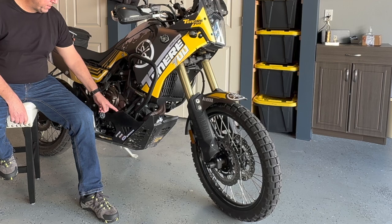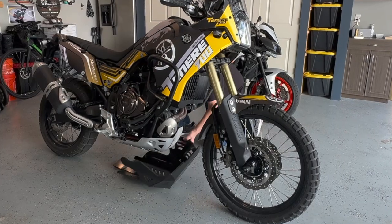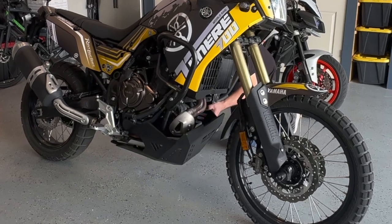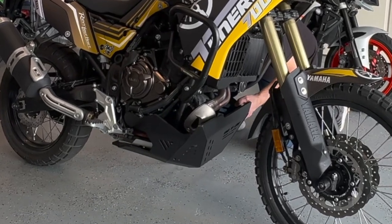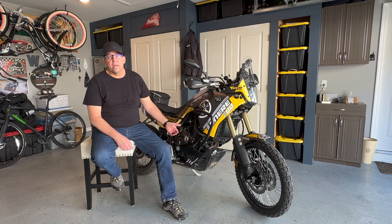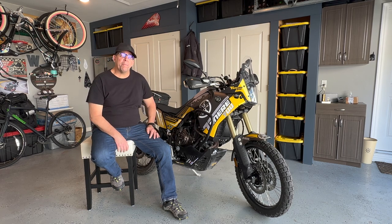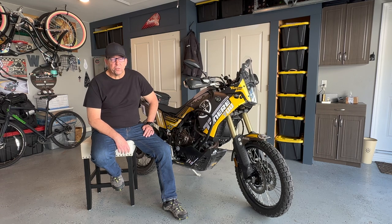This skid plate is so substantial that it actually encompasses the stock skid plate, as you can see in this video. Another benefit of the AXP HDPE skid plate is that it will take a hit and pop back into shape, whereas metal will retain the damage and the dents from rocks and boulders.